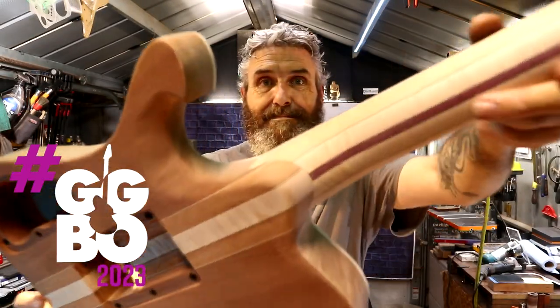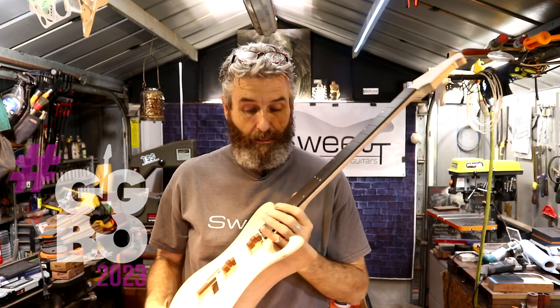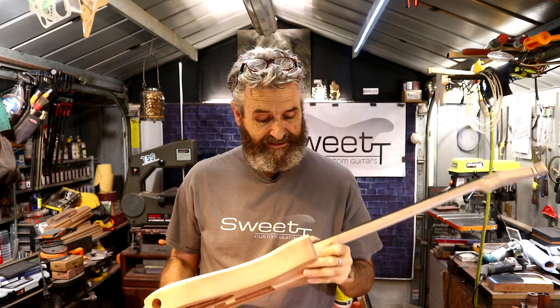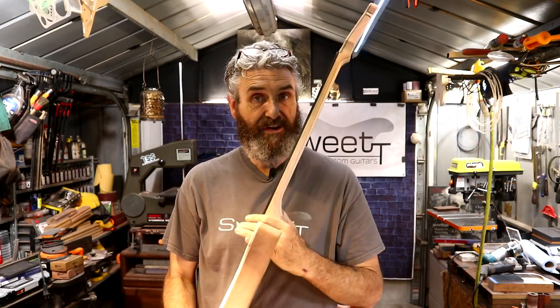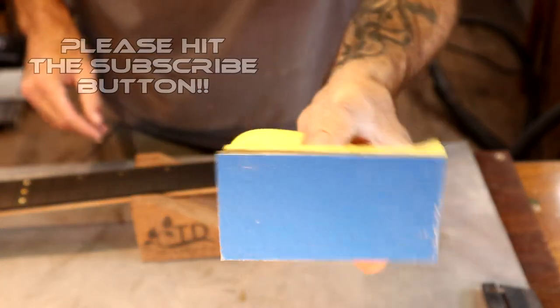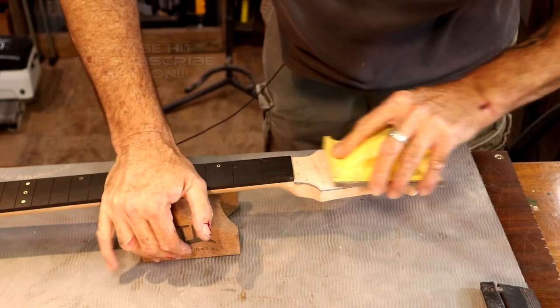A few of you guys had mentioned that you really like my neck transition carve right there — I really appreciate that because I worked really hard to get that super fluid and smooth. It is literally a seamless transition. We need to get our tuners drilled in, get this headstock final sanded up to 320. We're going to take some 180 grit sandpaper on a hard block and just start sanding.